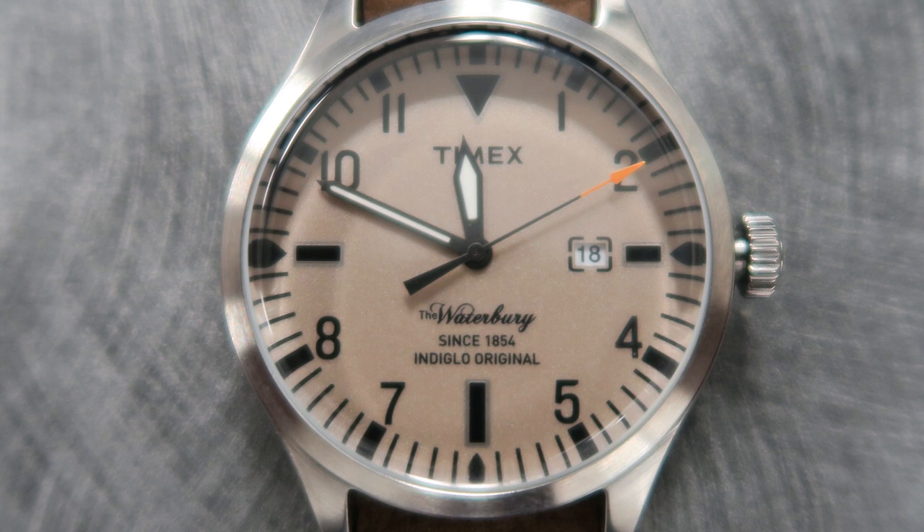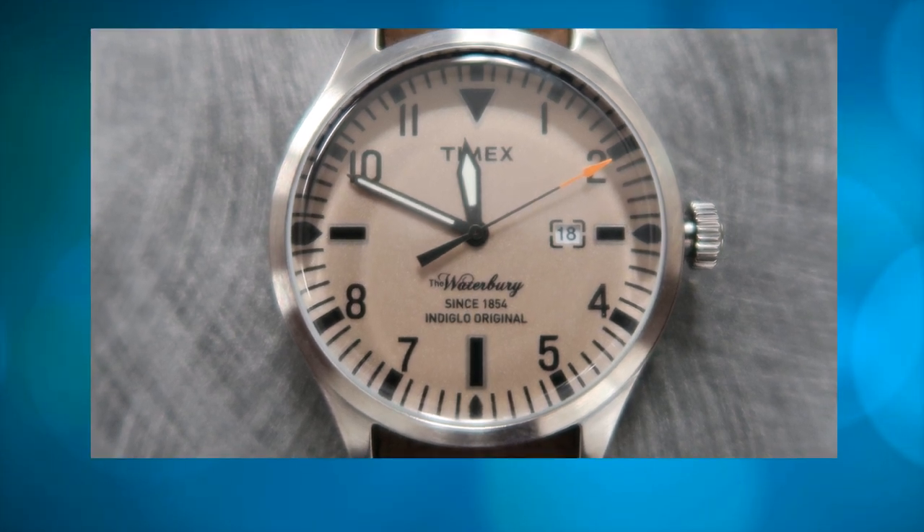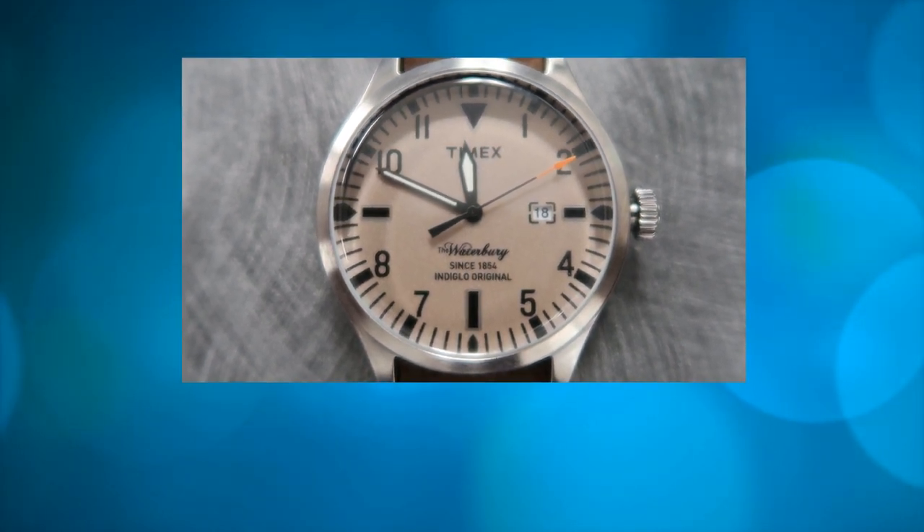Anyhow, for around 30 bucks, this watch is great. That's all I have. If you enjoyed this video, please like, comment, and subscribe to my channel. Thanks for watching.